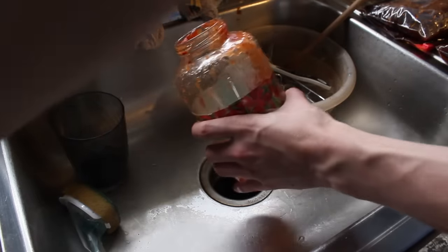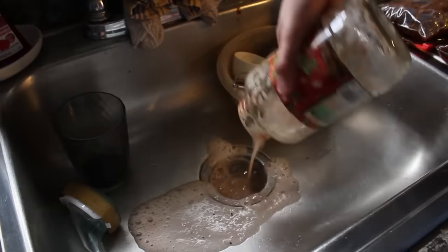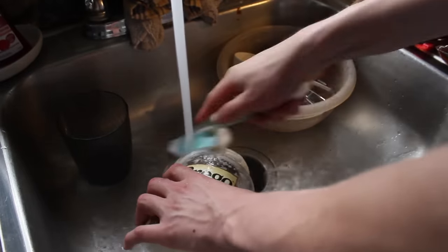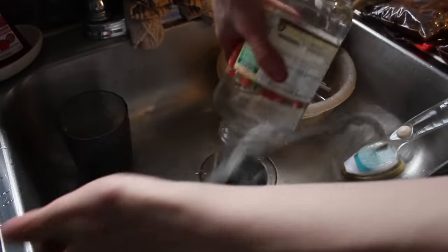I recommend simply washing your jar with some hot water and soap — keep it simple. Make sure to wash your jar until it doesn't smell like anything: whatever was in it previously, and the soap of course.